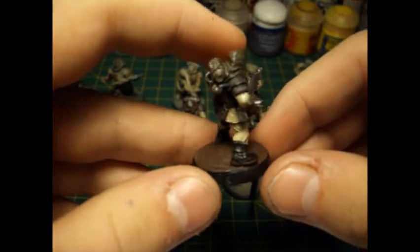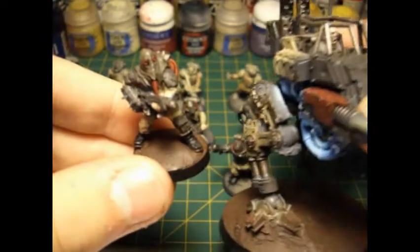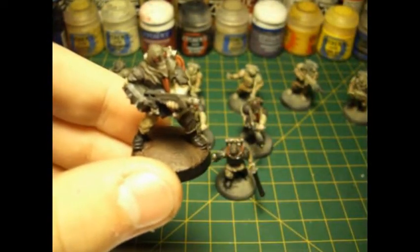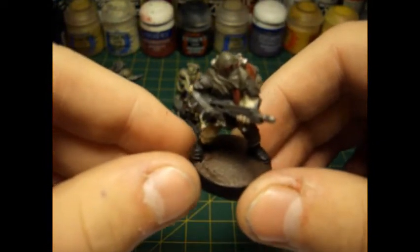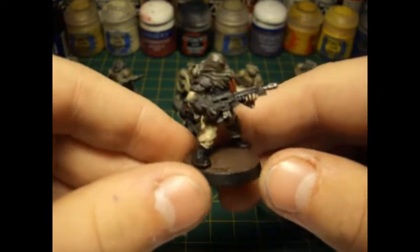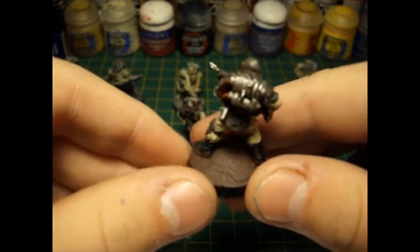So this was the first test model that I did for the scheme and it was quite interesting trying to mix the colour scheme, which I've mainly based off or worked with on my tank so far and haven't exactly tested on infantry. So it took a little bit of tinkering to get it to a stage which I'm happy with.